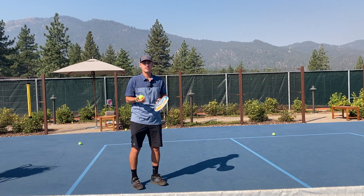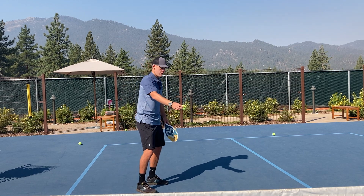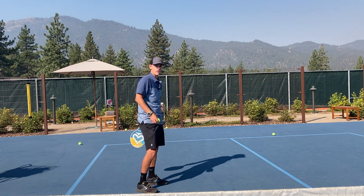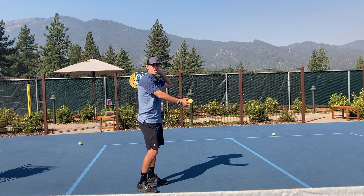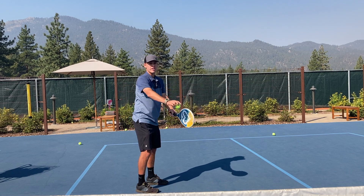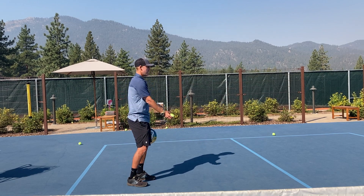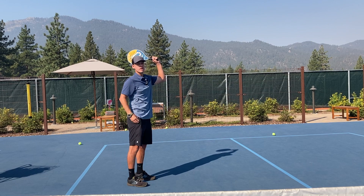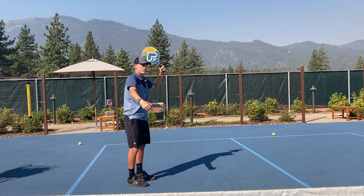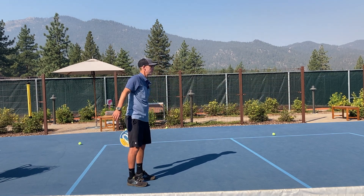Now I'm going to demonstrate some live shots with topspin. The first thing I want you to focus on is playing the ball around your back foot if you're standing in a sideways position and swinging 100% vertical. My paddle does not have to move forward to the ball because I'm letting it come back in my stance. I start with my paddle behind my back foot, drop or toss it to myself, and swing 100% vertical finishing high.